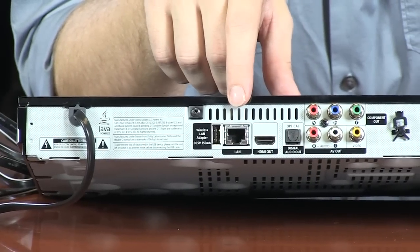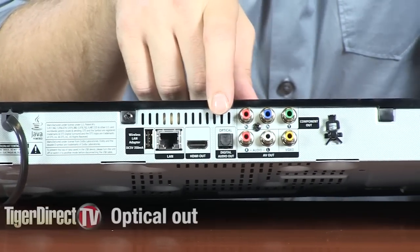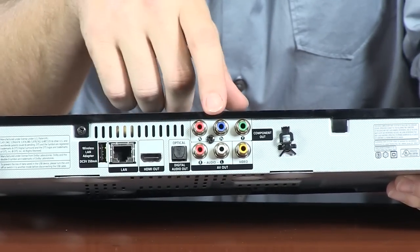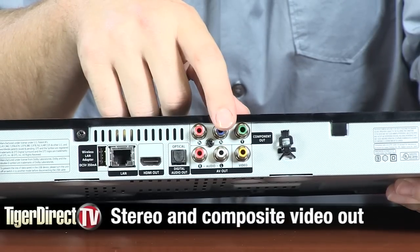Full 7.1 channel surround sound output on this through optical or coaxial, so you'll be able to hook this up with your home theater system no problem at all. On the back of the unit you're going to find an ethernet port, an HDMI port, optical audio output for that 7.1 channel surround sound, component video outputs, as well as standard stereo and composite video.